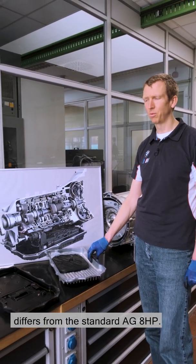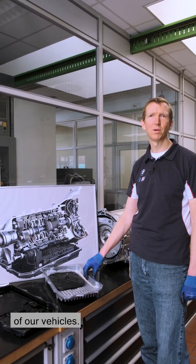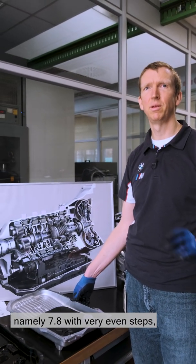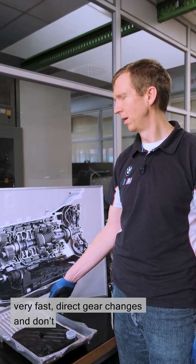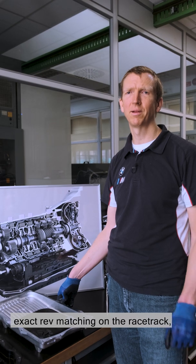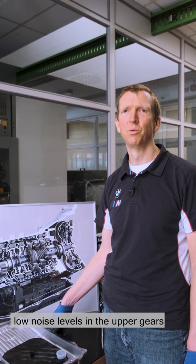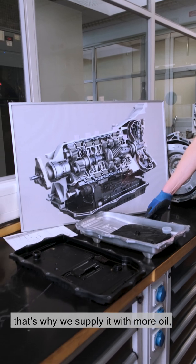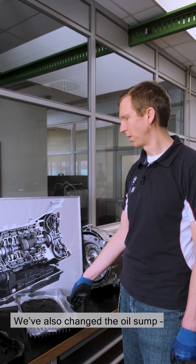Now I'd like to talk about how the M8 HP differs from the standard AG 8 HP. We've taken some measures in order to do justice to the higher performance of our vehicles. First, we have a narrower spread than the standard BMW AG vehicles — namely 7.8 — with very even steps, so that we can enable very gentle or very fast direct gear changes and don't get big rev jumps between the gears. That enables very high performance and exact rev matching on the race track, as well as low-rev touring and low noise levels in the upper gears in everyday driving. In our M transmission we also installed additional cooling for one shift element, supplying it with more oil so that we can close the element faster and harder, which enables sharper, faster gear changes.